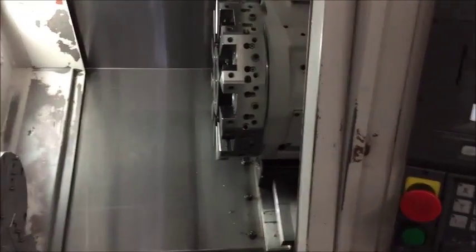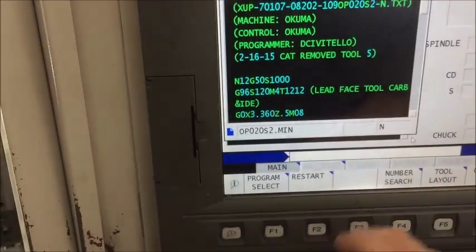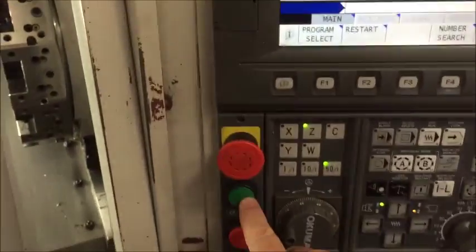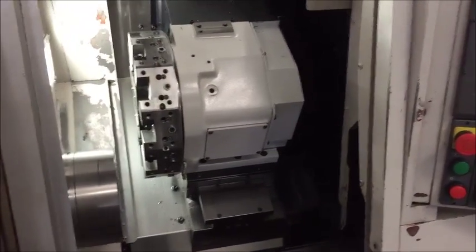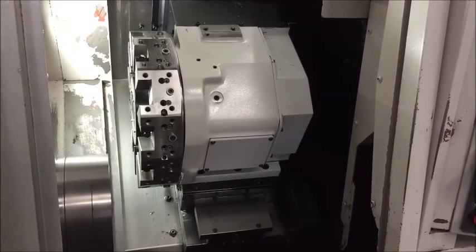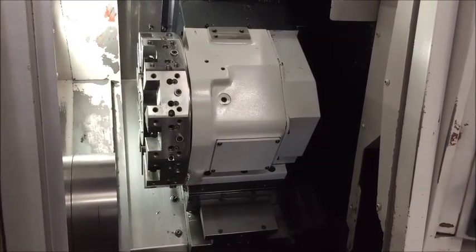Okay, that's that program. We'll change programs here. This is a longer program — we're not going to watch the whole thing. It's just to let you see the tool changer on it; there isn't much axis movement here.